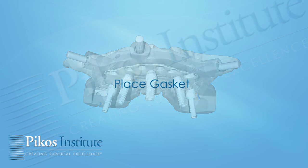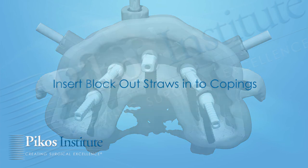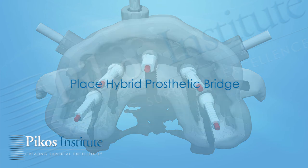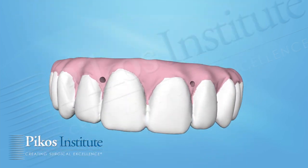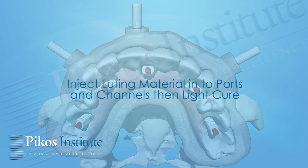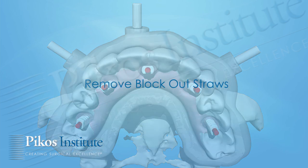Now the gasket is positioned. The gasket is very important to prevent any extrusion of our pickup material — it serves like a rubber dam, more or less — and is equal in thickness to the soft tissue drape. We then place our blockout pins, essentially our straws. At this point, we can position the prosthesis. Once this is indexed against the opposing arch, we can inject our pickup material and pick up the hybrid.